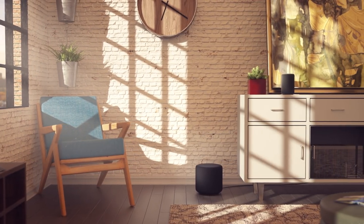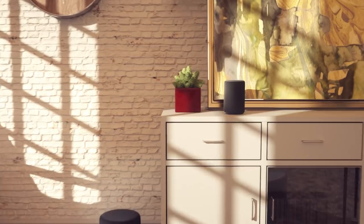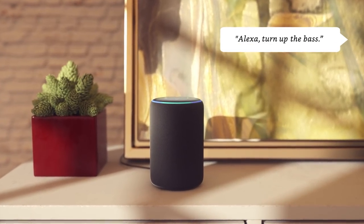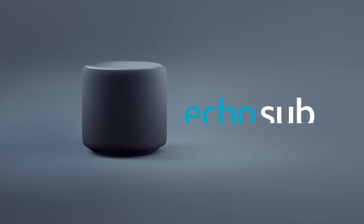And whenever you need some extra oomph, just ask. Alexa, turn up the bass. Echo Sub. From Amazon.